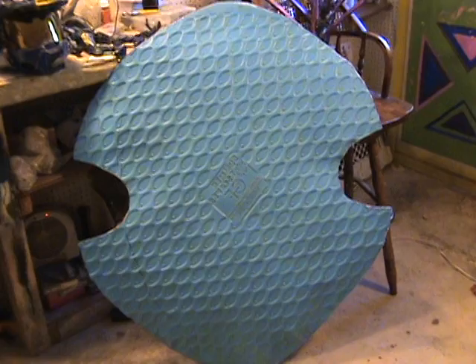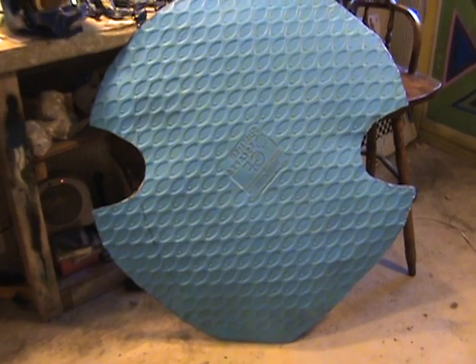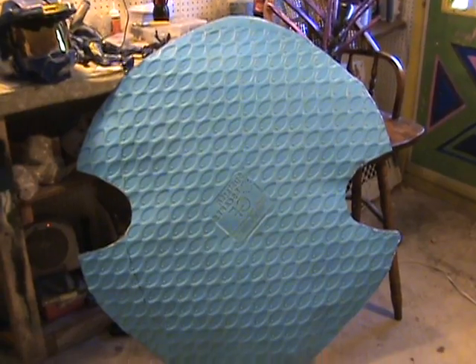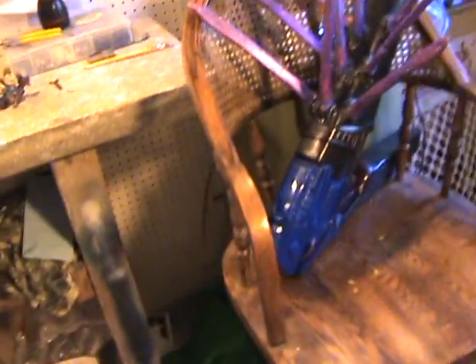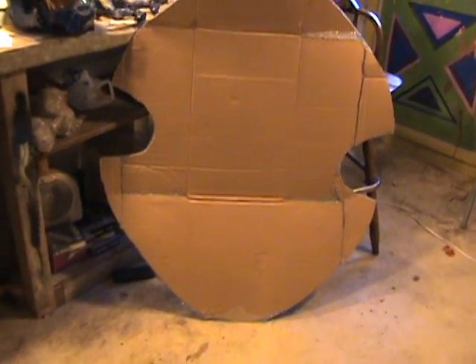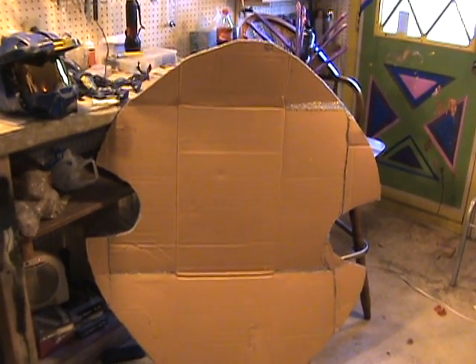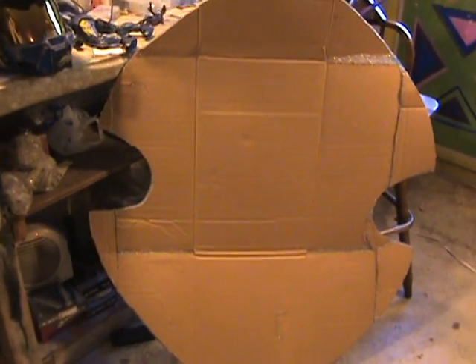To give you a general idea of what it looks like so far — the cardboard managed to help keep a really good shape to it. That's the front portion right there. Spinning it around — that is the back portion. It's already pretty sturdy, it's got a little bit of weight to it, but it helped keep the shape and it's really sturdy now.